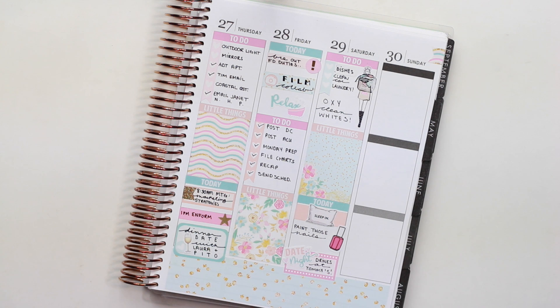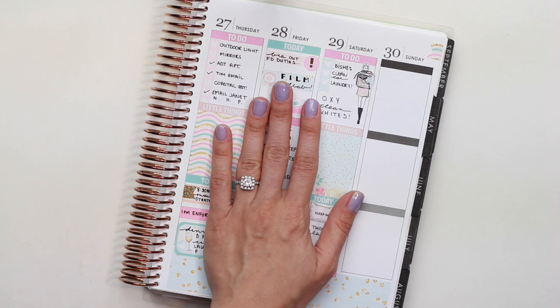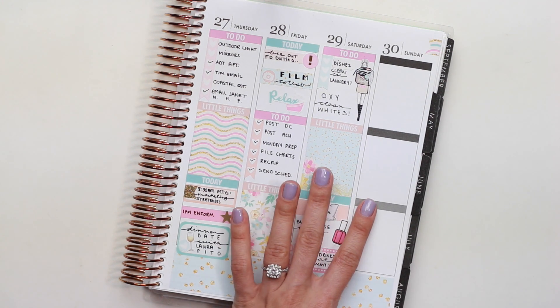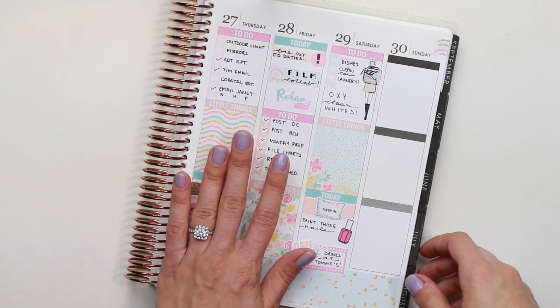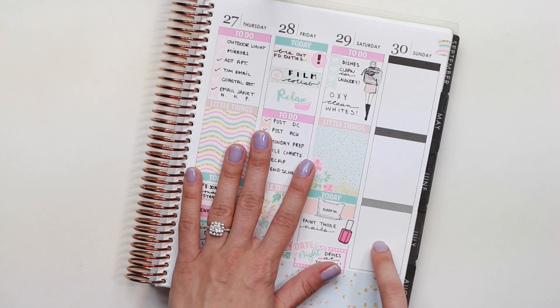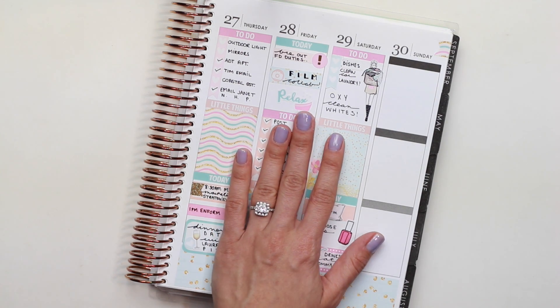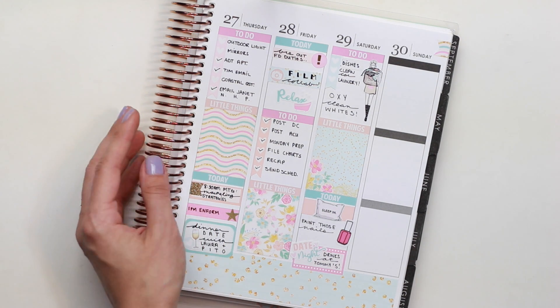I'm just interrupting this plan with me really quickly because I have an announcement to make — it's something you would have definitely noticed. I just want to say before I continue that I did get engaged on Sunday. I am so excited! I actually didn't get a chance to plan on Sunday — I ran out of time on Saturday and my boyfriend was kind of rushing me out of the house. Now I finally know why. So I'm going to do some memory planning for this day, so it's going to be a little bit different than I had intended.